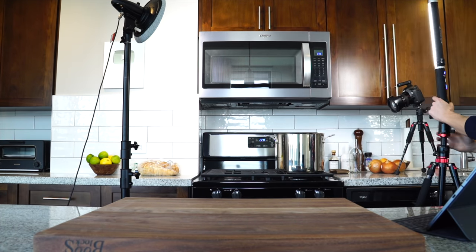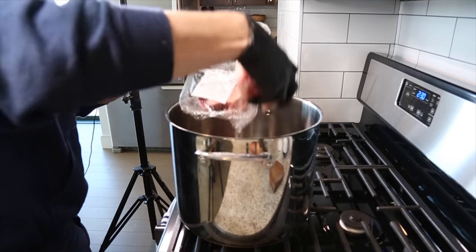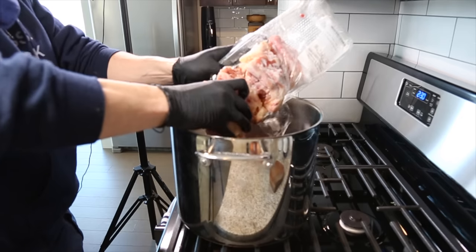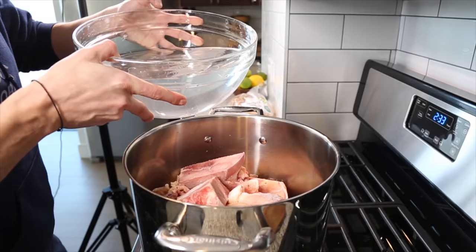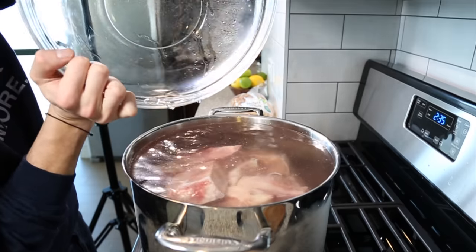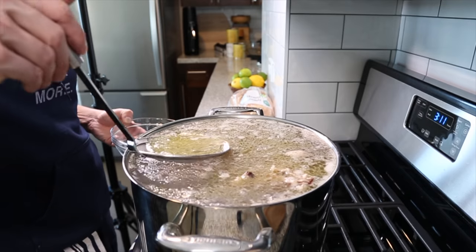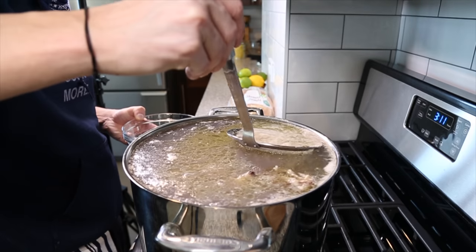I've got videos for both this brodo and the weekday sauce linked in the description below — both very easy processes. With the broth, the key is keeping it clean and removing all the scum as it begins to develop. Once it begins simmering, I hold off on adding the vegetables at first because it's easier to skim all of that scum when the vegetables aren't in the pot yet.